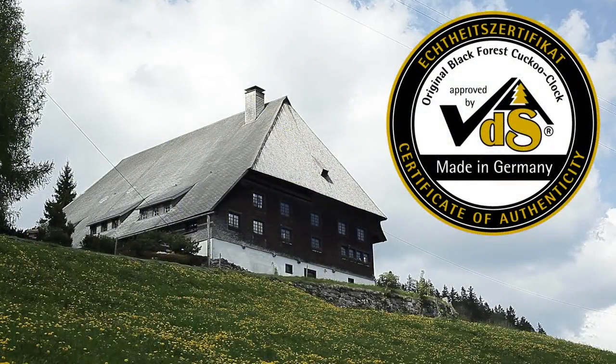Only the Seal of Quality certifies that this is truly an original Black Forest Cuckoo Clock.